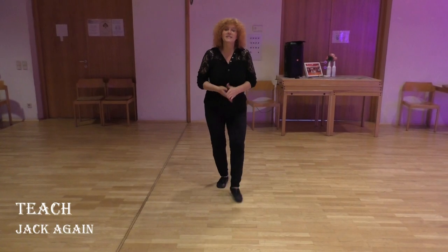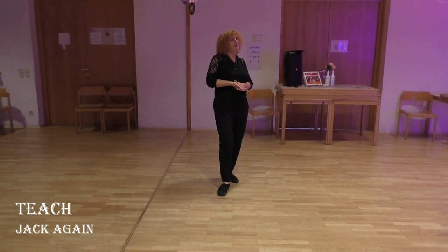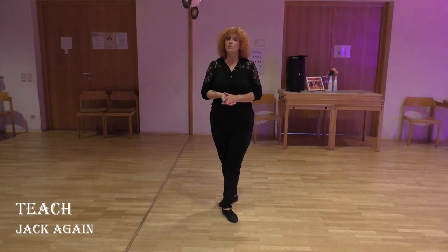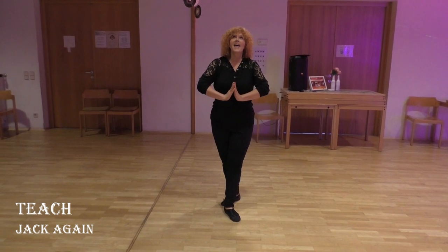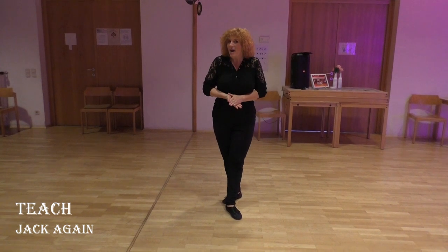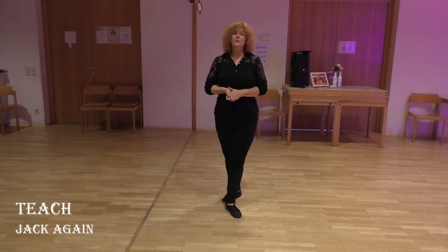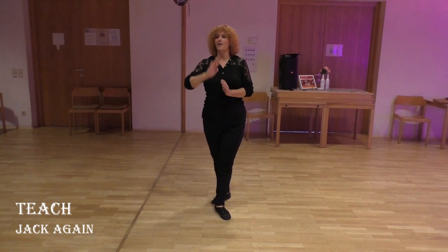Hello again! This is my new dance check again. It's a swing dance with 32 counts and 2 rolls. Tag number 1 has 16 counts but just 8 counts to roll for you, and tag number 2 has only one count.